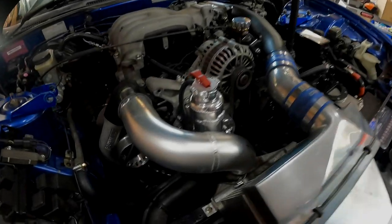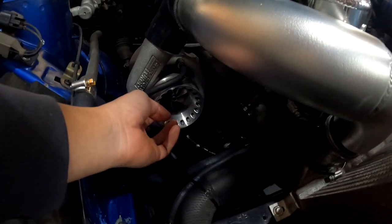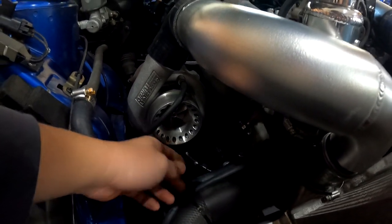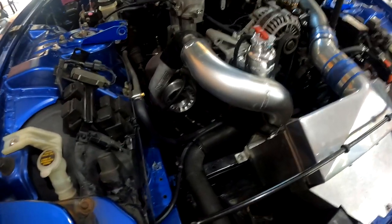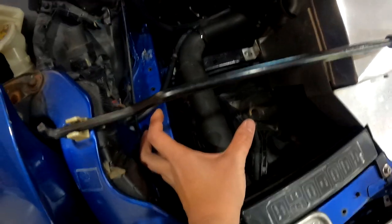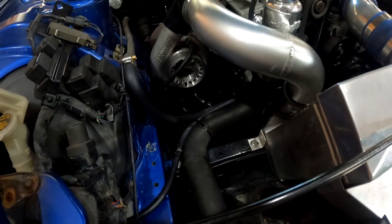While we're waiting for the pipes to be done, I think we might just make an intake pipe for the turbo. We've never had one actually on this car, so I'm thinking of running a pod right here so it gets more cool air and run piping all the way to the turbo.